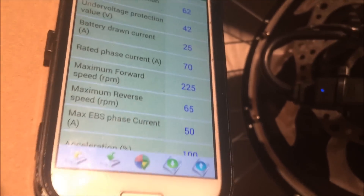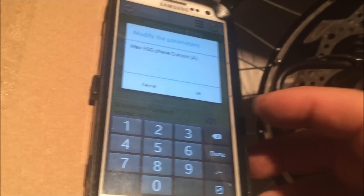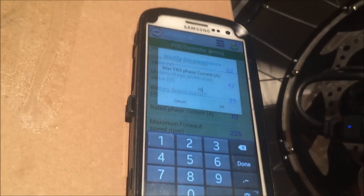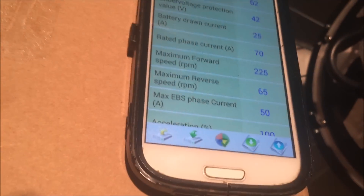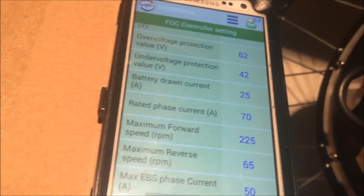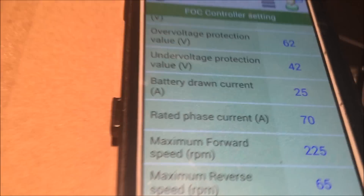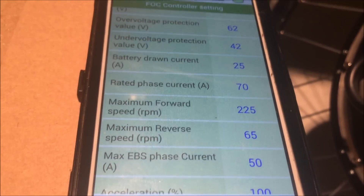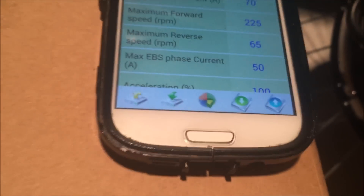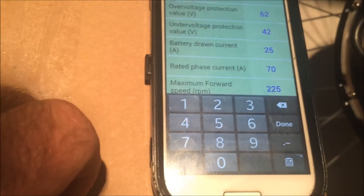Your EBS phase current is your regen. I'm going to turn the regen up a little bit on this bike. Here we go — changing it from 50 to 70. To save that setting, just tap right there and it says 'do you want to save to the controller?' Okay, so my regen is now set at 70 and maximum forward speed at 225. I'm not sure what the phase current is — let me check if I did that correctly.